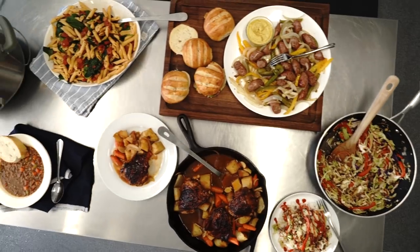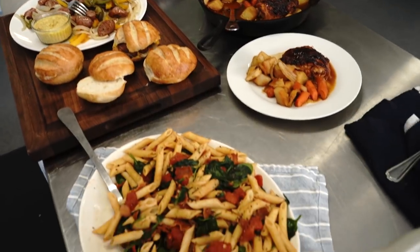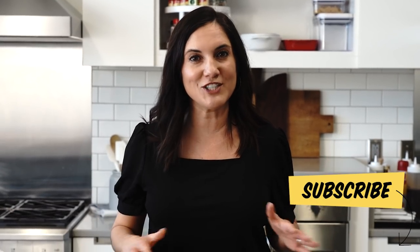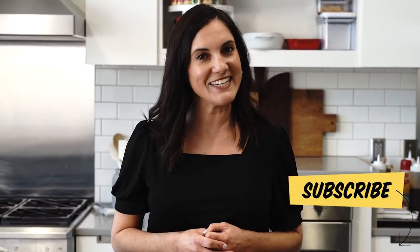So there you have it — here are five delicious meals, way better than fast food, that you can feel good about feeding your family. I really love hearing from you and reading your comments, so let me know what you would like to see me do next, and also what is your favorite way to save money in the kitchen? Make sure to subscribe to our channel so you never miss a video. See you next time.